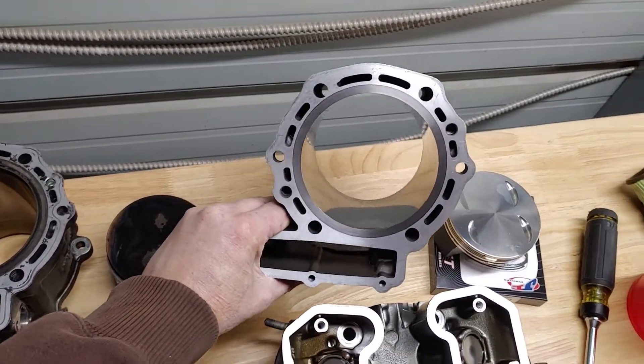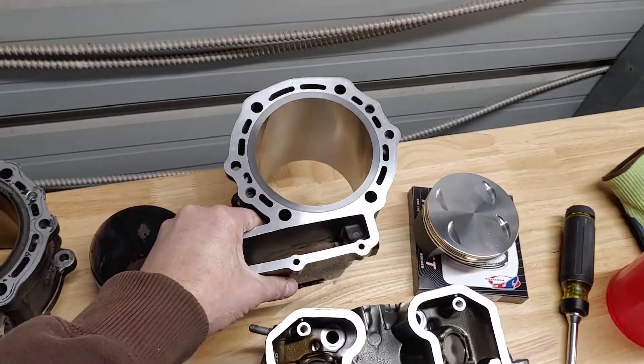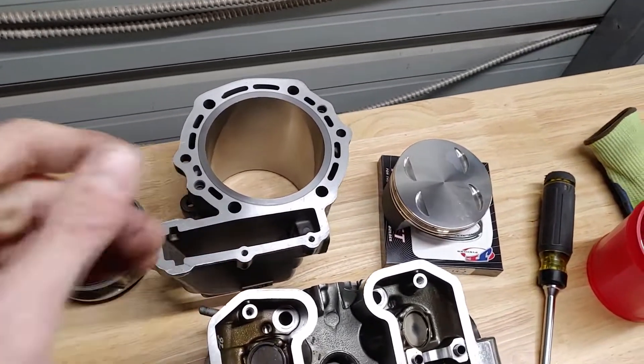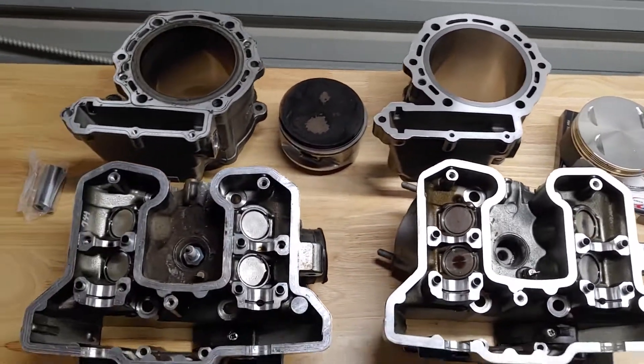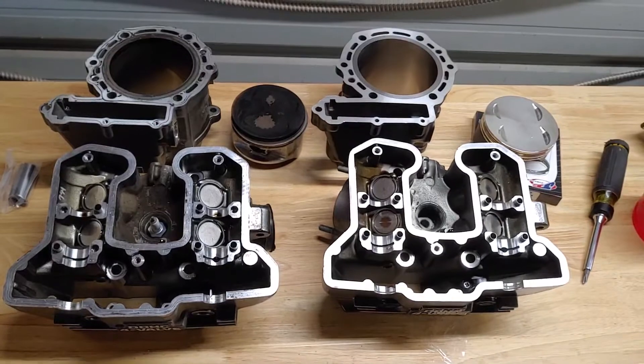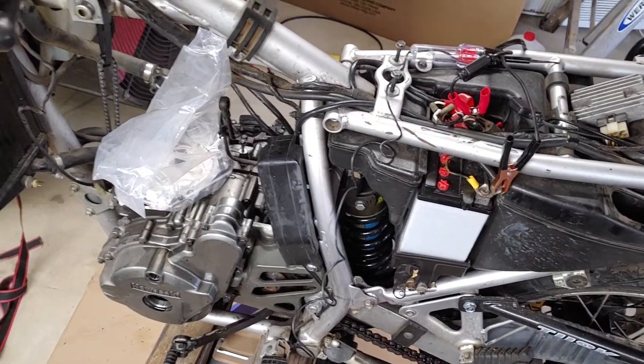It's just amazing — great work. The huge 719cc kit from Eagle Mike, side-by-side. It's fixing to go on and I'll keep you posted.